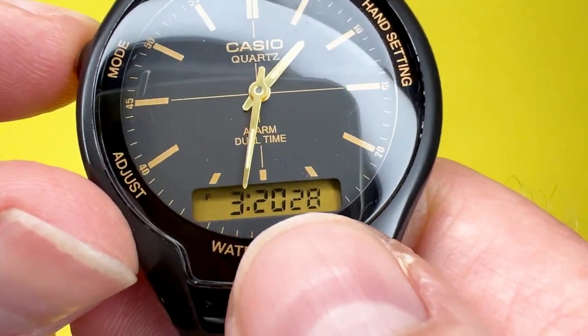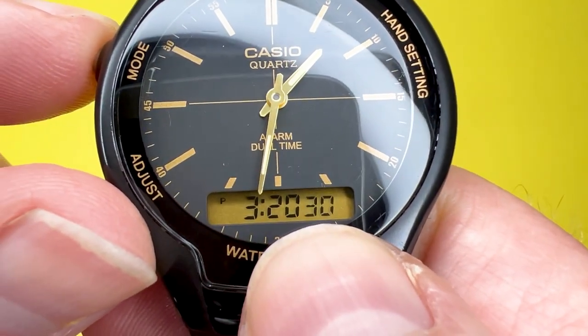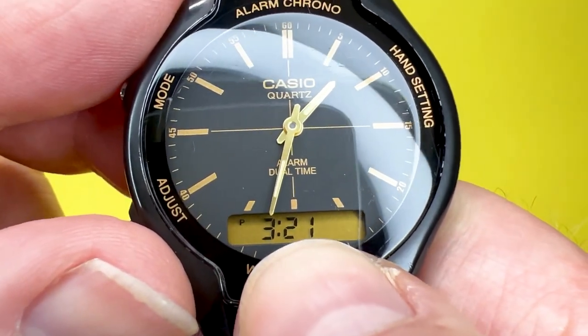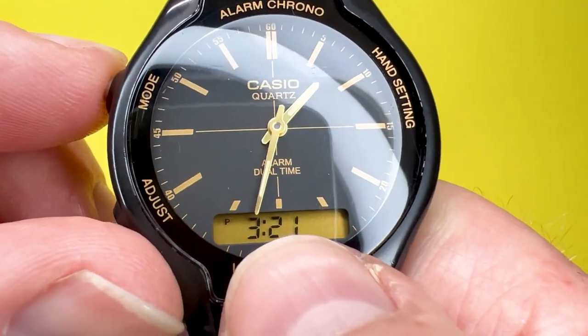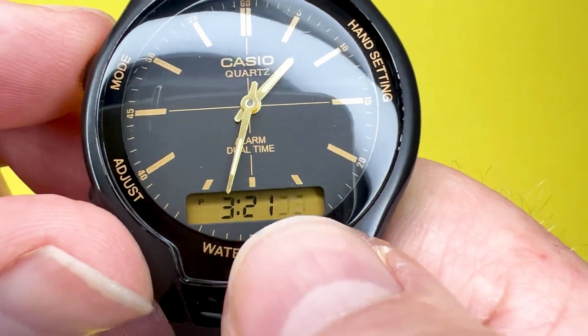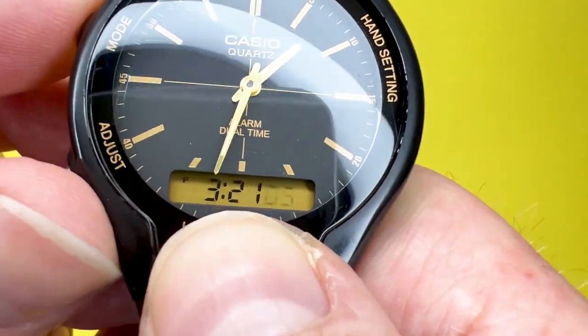If you wait until after 30 seconds and then reset the seconds, it advances the minutes by one. If you reset the seconds when they are under 30 seconds, it just zeroes the seconds and doesn't affect the minutes part of the display.